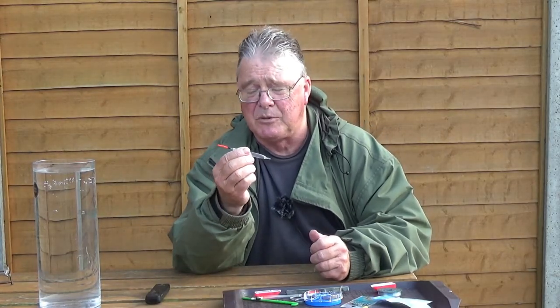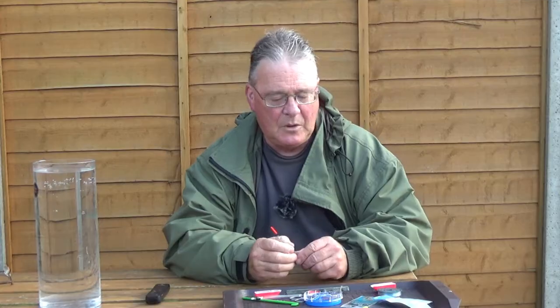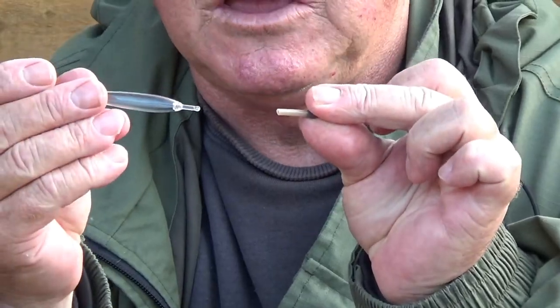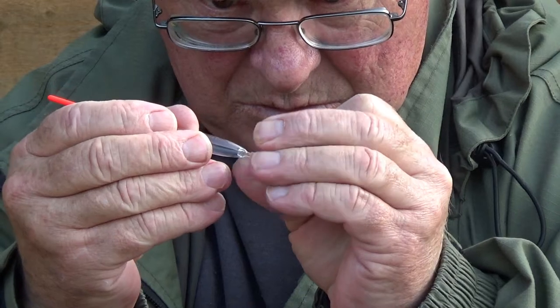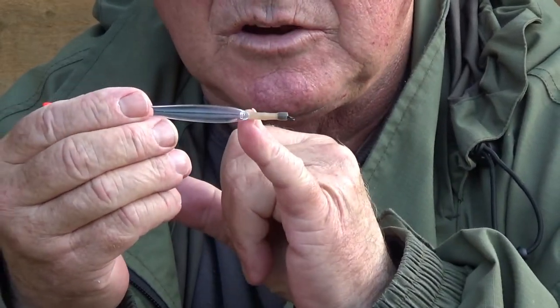Just for illustration purposes I'm going to use a Drennan Puddle Chucker. Get your swivel float adapter out, place it on the bottom of the float, and push it all the way home till it's up against the body.